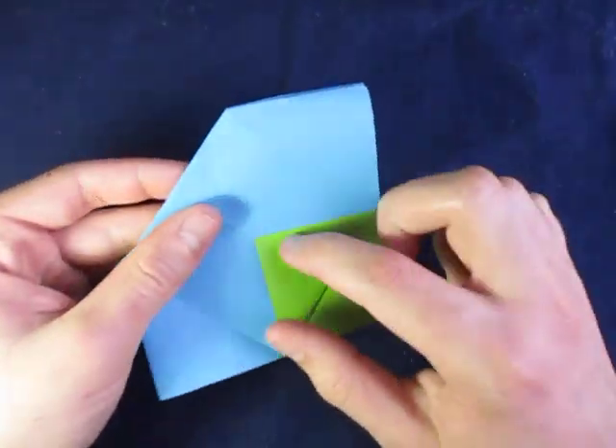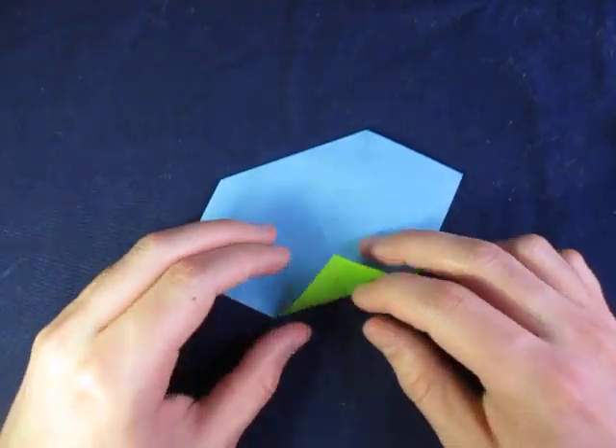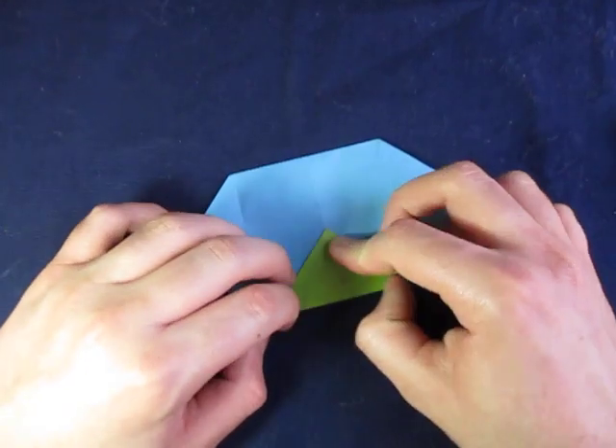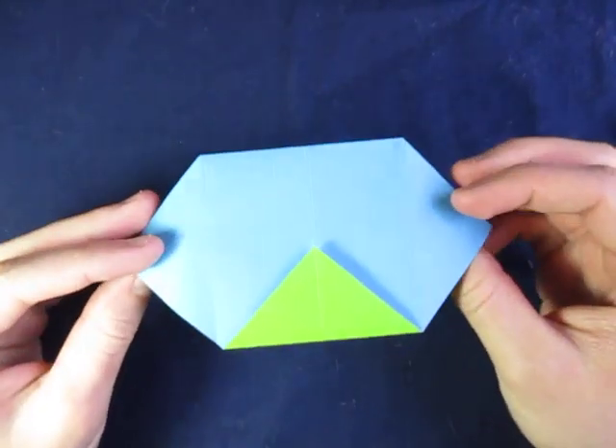And there is one flap. Repeat on this side — fold this up. You can even make the fold line with the edge below. Still make sure that this point aligns with the middle crease. And here is your triangular container.